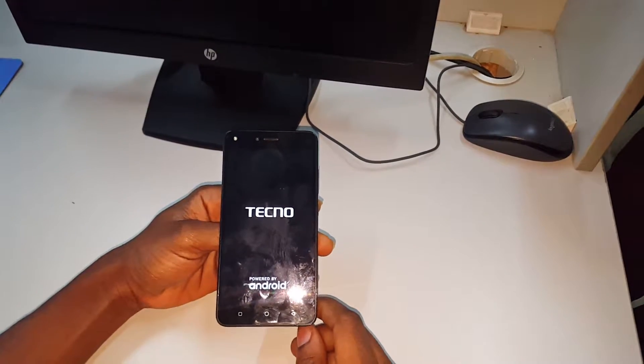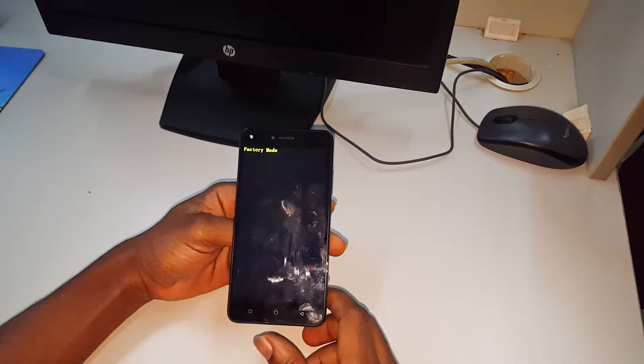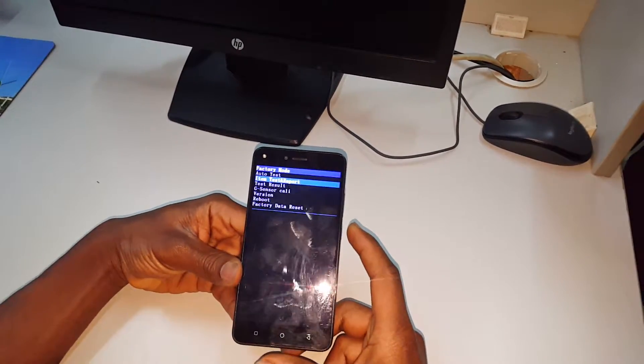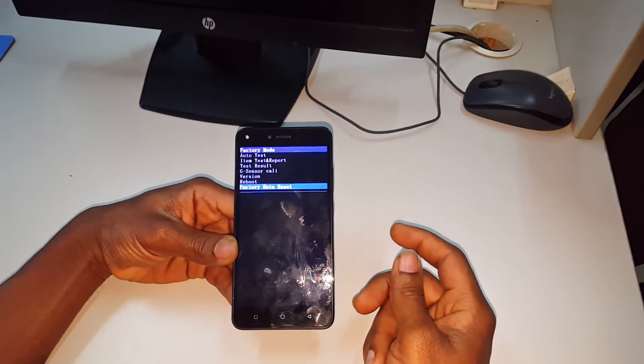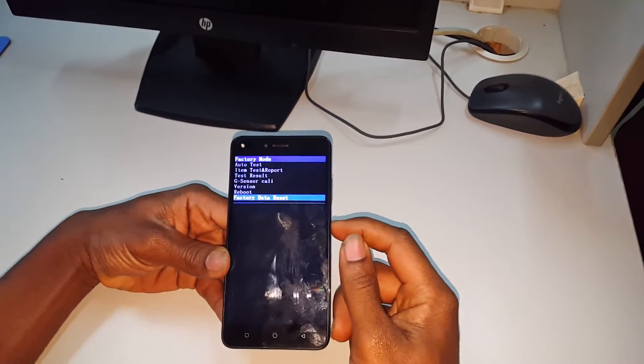Wait for a few seconds to go to factory mode. When you reach here, click the volume down to go to factory reset, then click the power button.